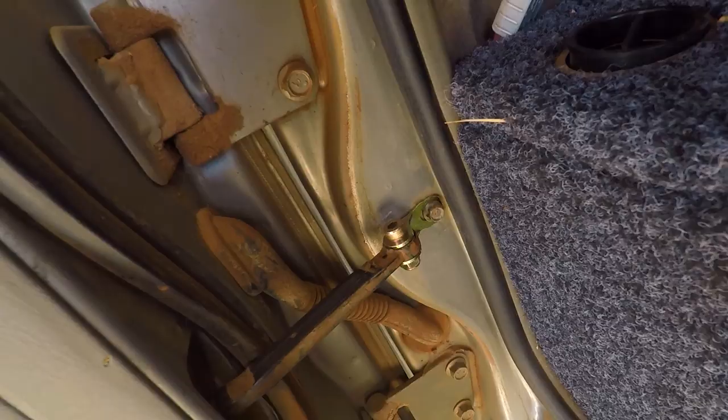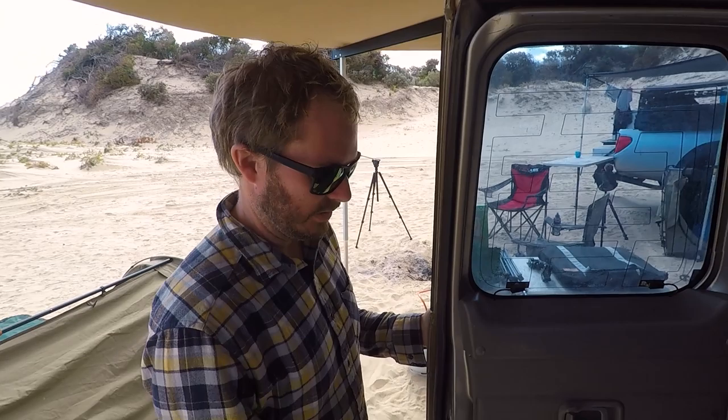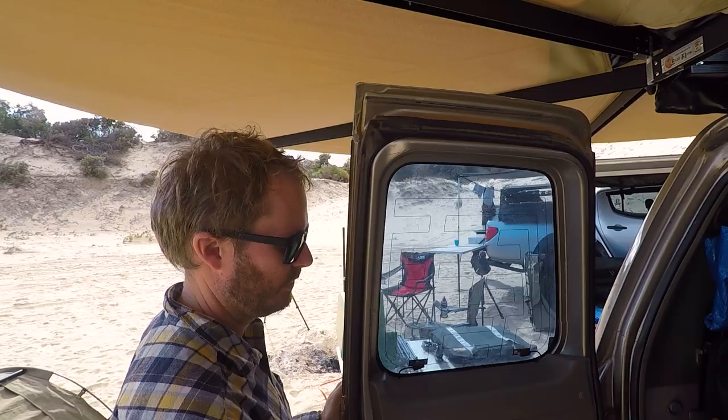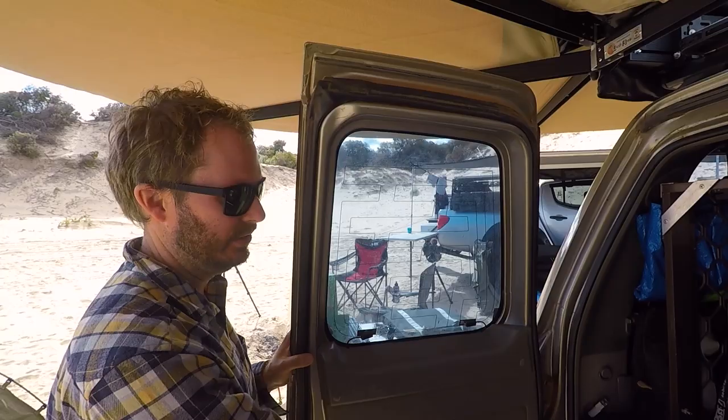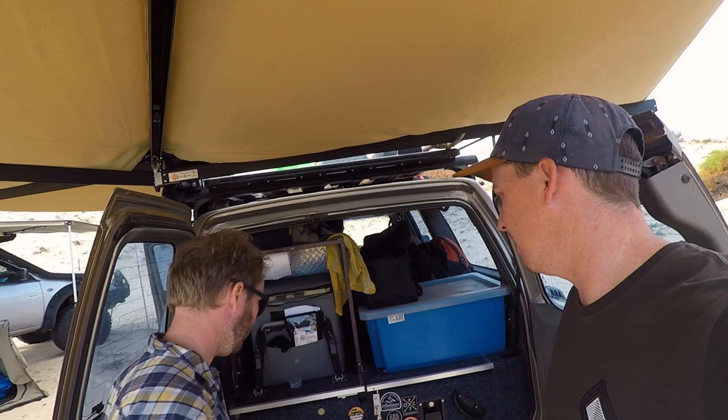There's a little mod shown in one of Alex's videos - a 90-degree door extension bracket. GU doors only open to about 90 degrees, so your drawer can open up past the door but your fridge might clash. A 30-dollar door extension bracket lets it go past 90 degrees so you can have your fridge mounted further in and still open the drawer fully.